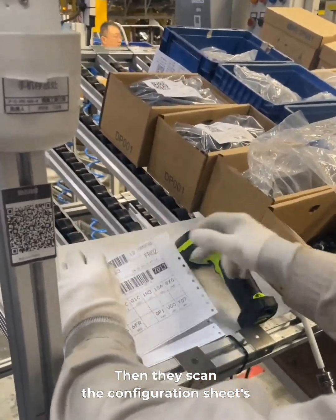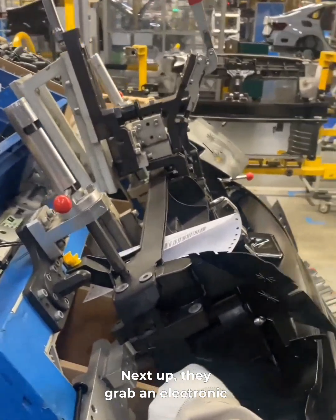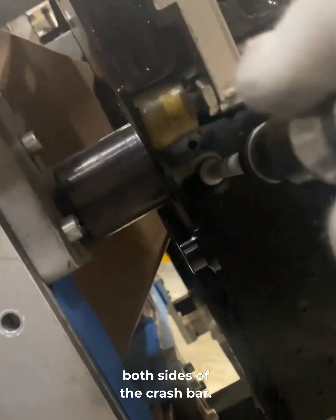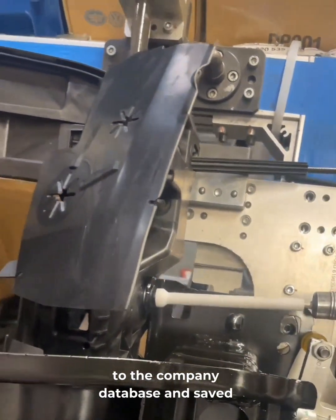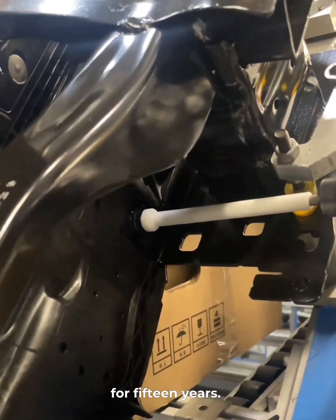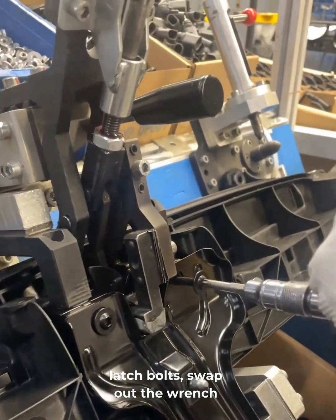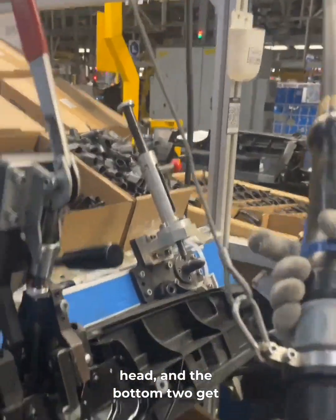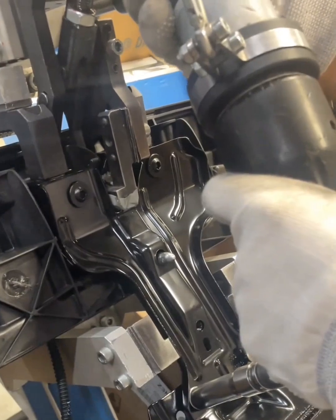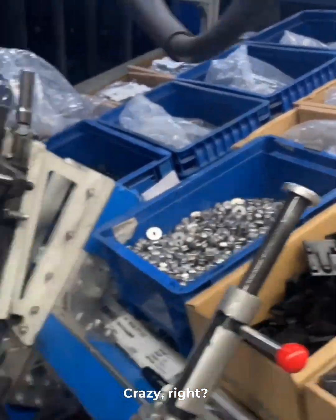Then they scan the configuration sheet's barcode, upload it to the system, and set the sheet on the frame. Next up, they grab an electronic wrench and tighten four bolts on both sides of the crash bar. The torque data is instantly sent to the company database and saved for 15 years. Then they secure the top two latch bolts. Swap out the wrench head and the bottom two get tightened too. That electronic wrench from Atlas costs as much as a brand new Jetta — crazy, right?